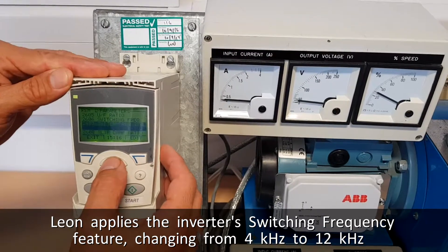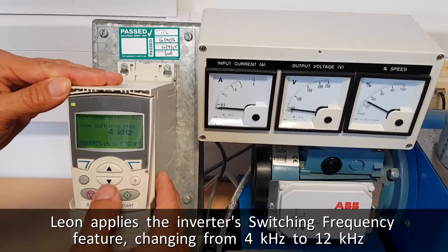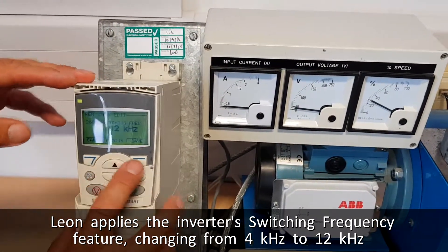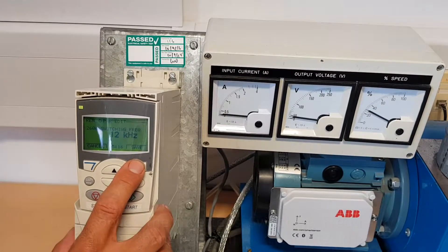Quite simple to use on the control pad. So at the moment the switching frequency is set to 4 kilohertz, and you can probably hear quite a high-pitched whining noise. So what I'm going to do is set it to 12 kilohertz, and when I save it you'll hear the difference in noise.